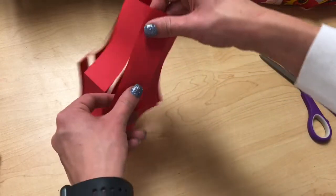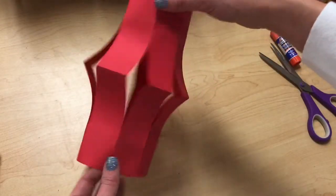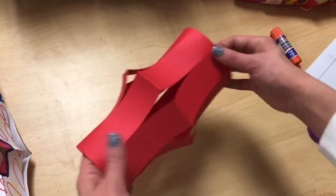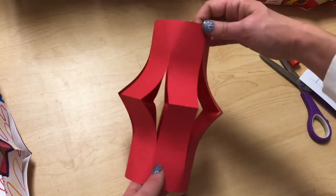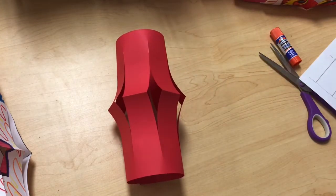Fix your bend and you have your paper lantern. If you don't have my paper, feel free to do it with a regular sheet of computer paper or printer paper — a blank white sheet or a colored piece if you have it. You can even color on the sheet before you start, which would be really cool. I hope you guys enjoy making your Chinese New Year paper lanterns, and I will see you guys next time.